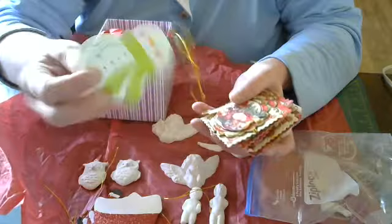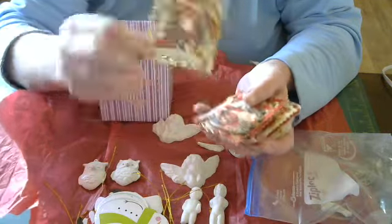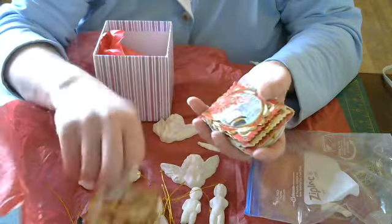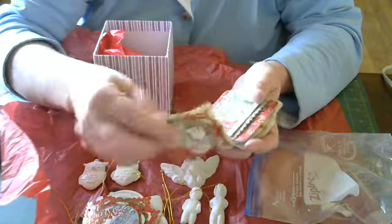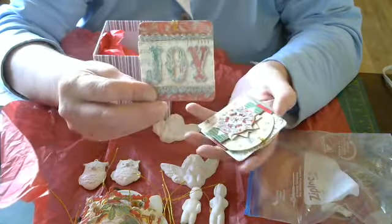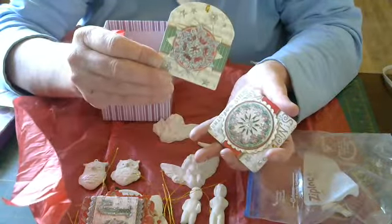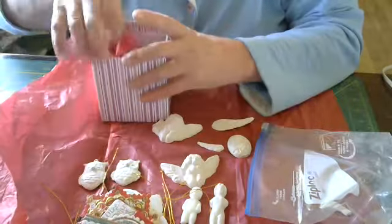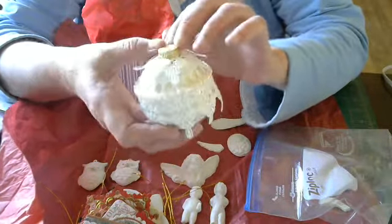I know she didn't make these, but I'm feeling like she made these maybe. So there's that one, that one. Now these are tags — tags like you would put on Christmas gifts. They're all beautiful, I love them. And they're 3D, as you can see. This one, this one, this one, and this lovely one.